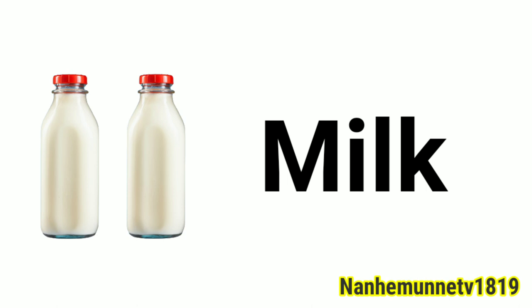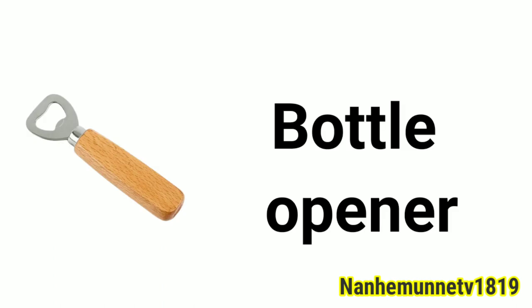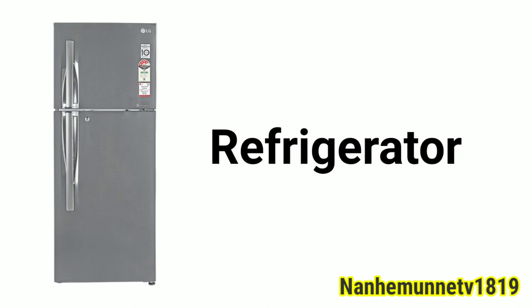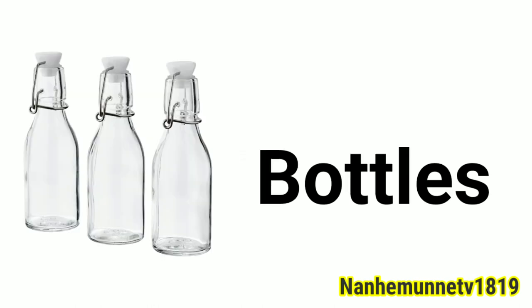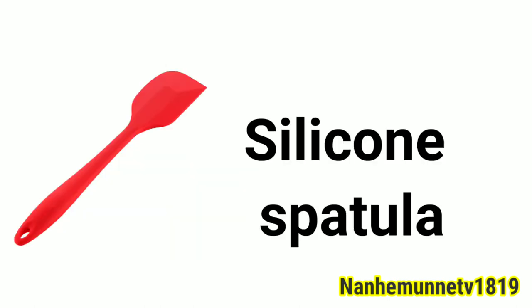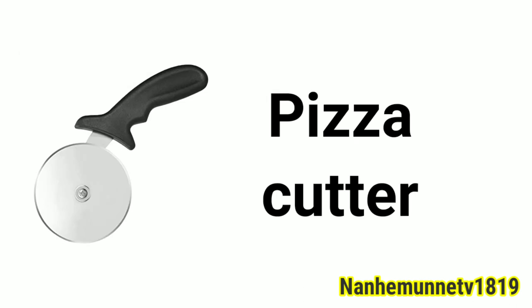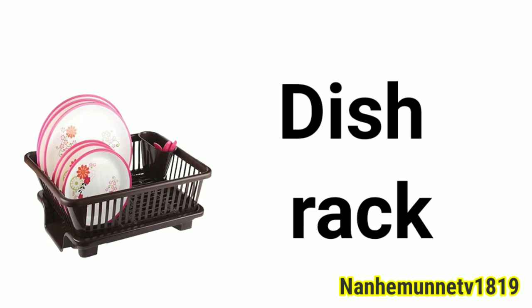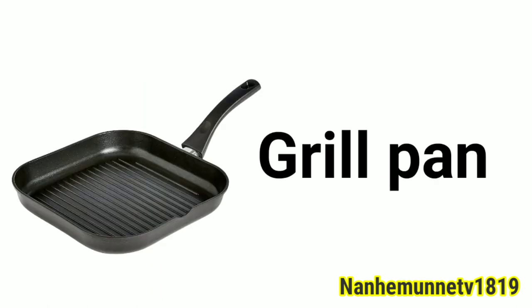Spoon. Bucket. Milk. Blender. Bottle opener. Refrigerator. Spice rack. Glass. Bottles. Silicon spatula. Roti maker. Pizza cutter. Dish rack. Gas lighter. Grill pan.